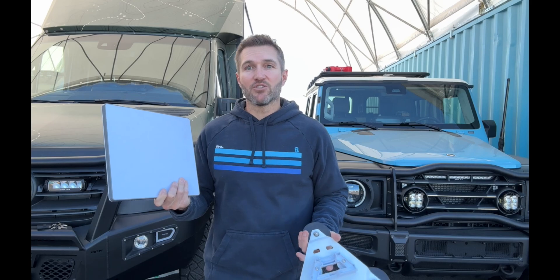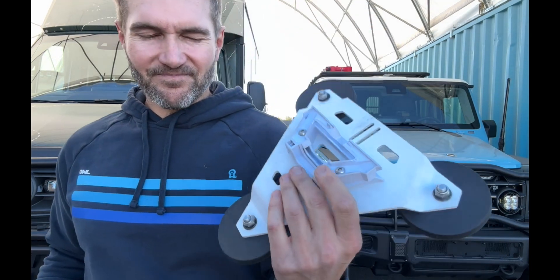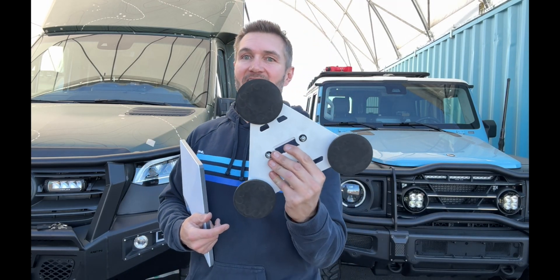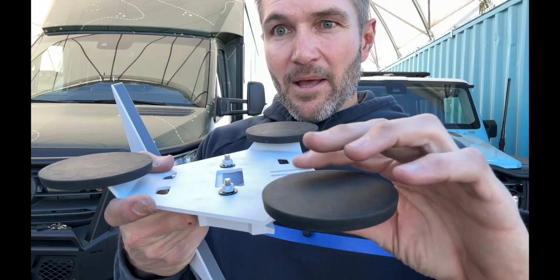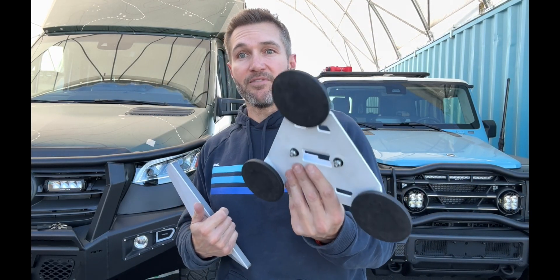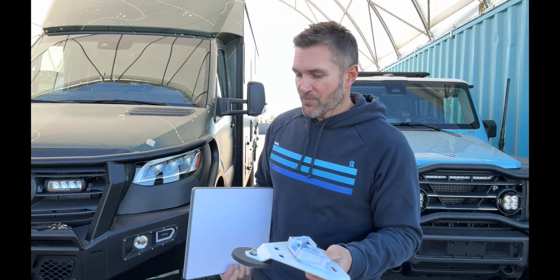We didn't want to make a mount that requires drilling through your roof, because you're probably going to want to move it from vehicle to vehicle. This is our new Star Mount — it has a cool Darth Vader-ish look to it. We put three neodymium magnets in it with a nice rubber-plastic coating — we use these on different mounts including the Maxtrax mounts. They're super strong magnets that stick to a vehicle really well, borderline difficult to get off, but the cool thing is you can move it from vehicle to vehicle.